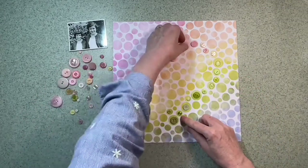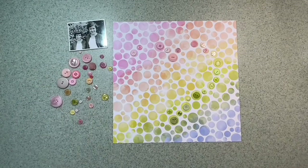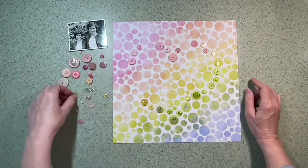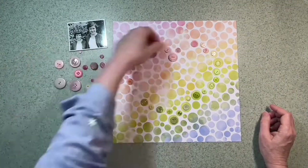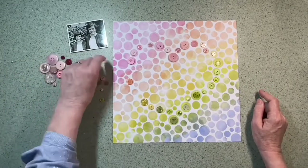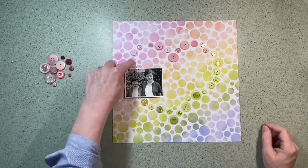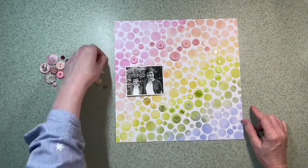I don't need it to be perfect and I decided it didn't need to be exact. I'm just trying to match the pink on the pink, the green on the green. I've got some peachy buttons there and some yellow too. I don't want to cover the whole of the spots on the paper, so I'm trying to find buttons that are slightly smaller than the circles I'm putting them on.